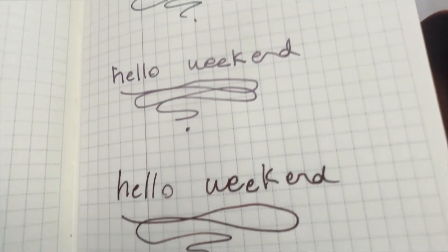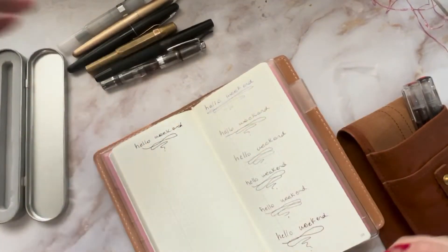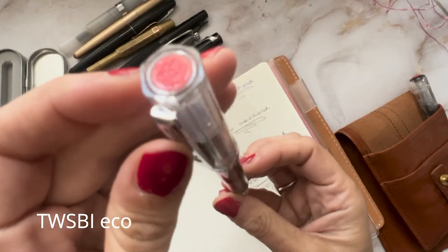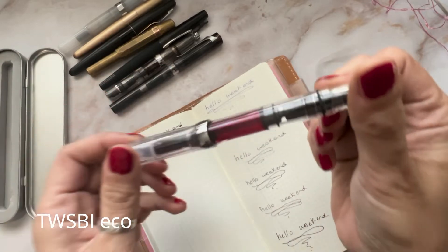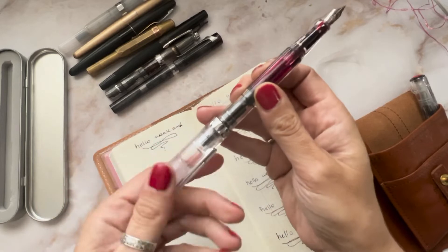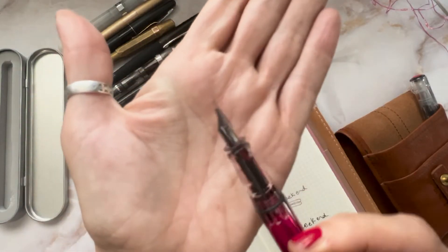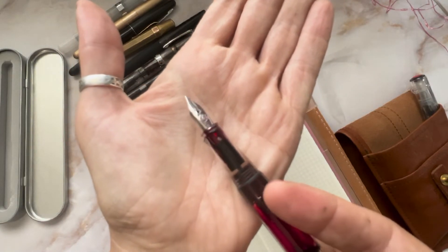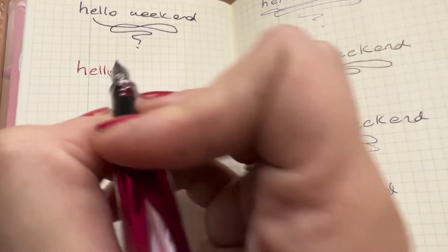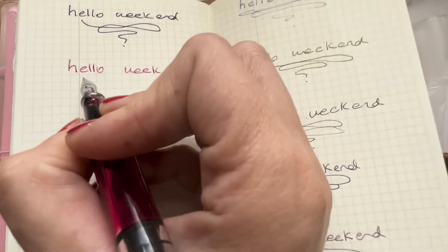Also, if you want to play with putting ink in, it's so much easier. The next one is the Twsbi Eco Clear — I have lavender black ink in there. This one just snaps in. I sometimes mistake it with the Twsbi Diamond Mini, which you kind of have to stick in there. I love this pen — it's one of my favorites. The Twsbi Eco is just fantastic.